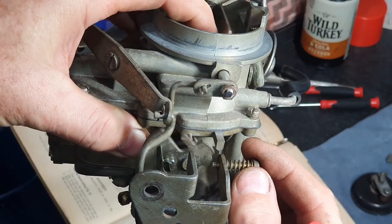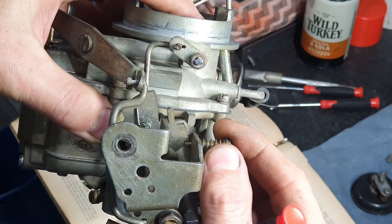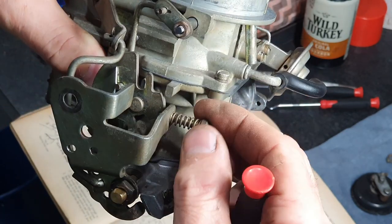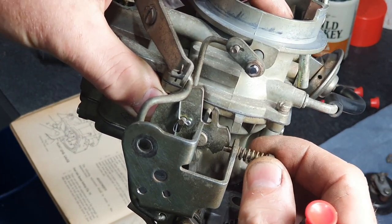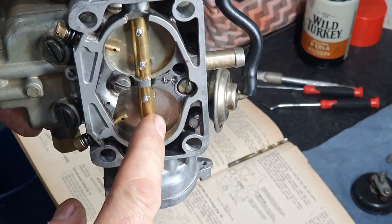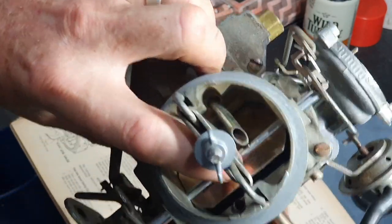You can see how it hits in there on that position. Once it does that and it's up against there, it's supposed to just touch with a little bit of friction on it. You can just see it move that lever there a bit — it needs to do that without moving those butterflies, which are shut.